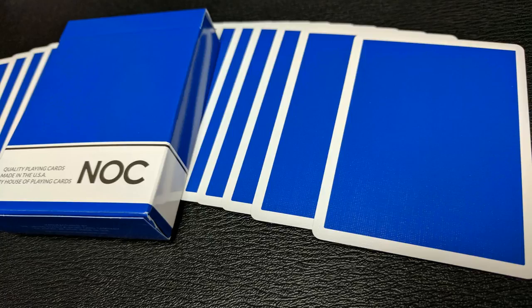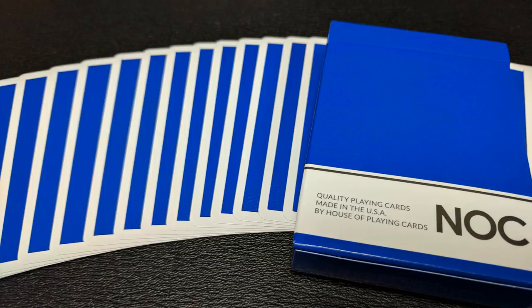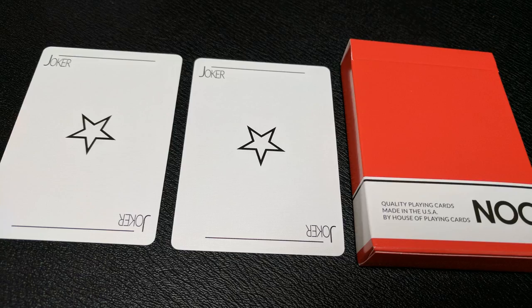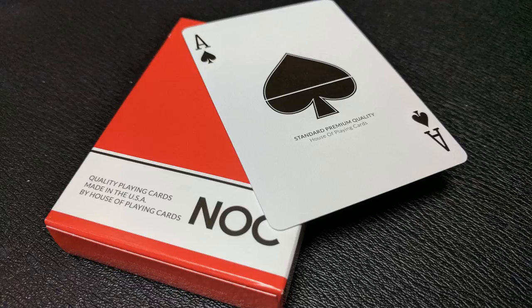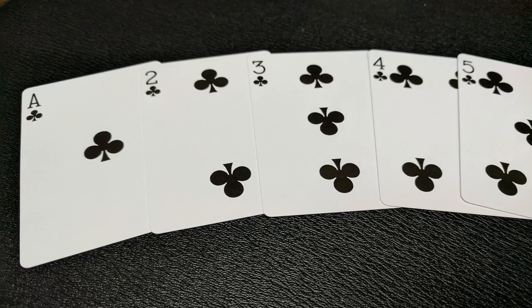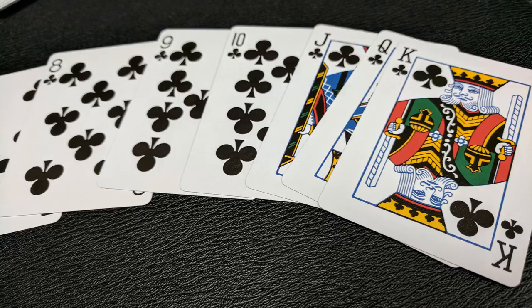The back design is always going to be a solid color depending on the deck color you purchase. These are marked backs for suit, and then you have a very nice super thin razor white border. A couple of new things are different now with the original sets: you're going to get a new original joker. The previous joker was a solid black star; these are white outline stars that say "joker" in the corner. You're also going to get a new, even more simplified ace of spades — just a simple, fat, chunky ace pip. It says "standard premium quality house of playing cards." Your pips and number cards will all be completely standard and instantly recognizable, making this deck perfect for gameplay, magic, and flourishing.